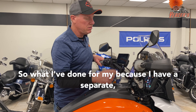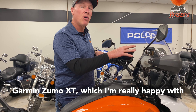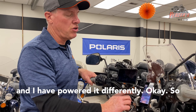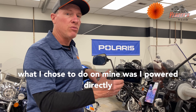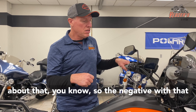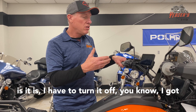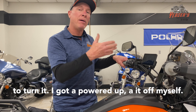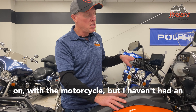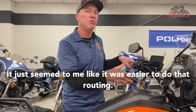What I've done is, because I have a separate Garmin Zumo XT which I'm really happy with, I powered it differently. What I chose to do on mine was I powered it directly to the battery. I've heard a lot of discussion about that. The negative with that is I have to turn it off myself — it doesn't power on and off with the motorcycle. But I haven't had an issue with that. It just seemed to me like it was easier to do that routing.